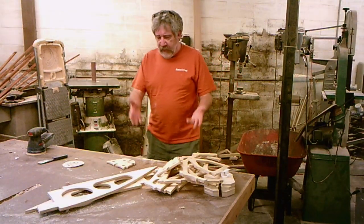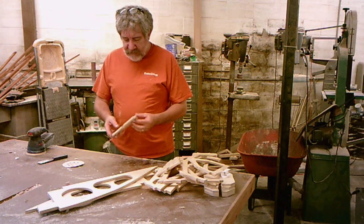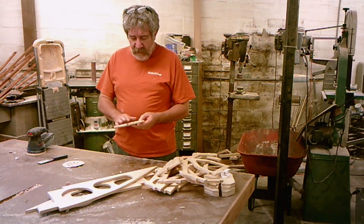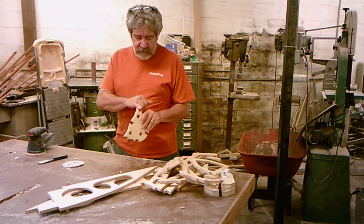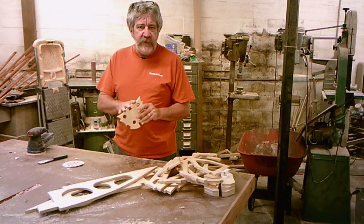We've got all the frames cut out — you can see them sitting here. I've taken the time to put a sealer coat on these before I put them on the boat this time. That seals all the edges, corners, and the places you can't get to once it's assembled.